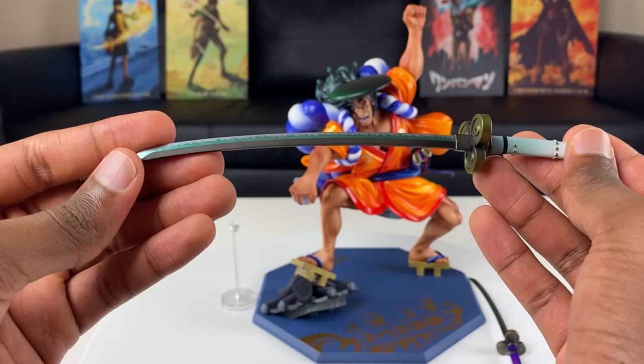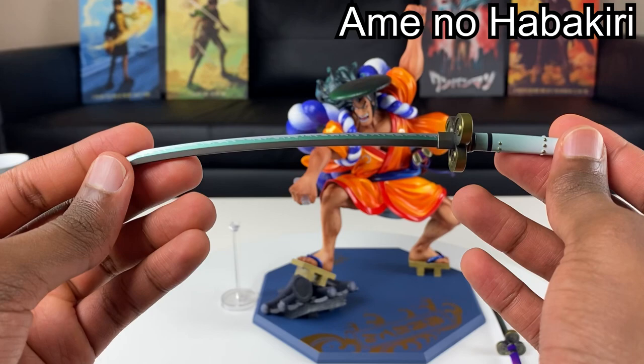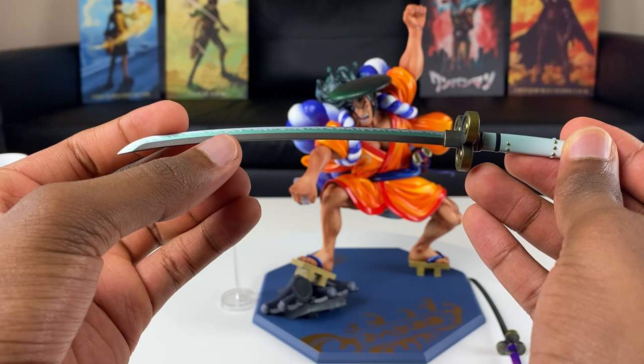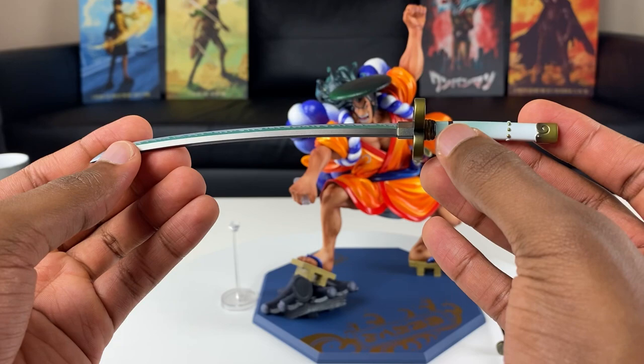Looking at the second samurai sword, this one is OP too. I think the name of this one is Ame no Habakiri. It has a weird name to it, but looking at the paint job it has the green flame effect on the blade, and you can see the white paint that fades to green towards the end. The details on this man's swords look amazing.